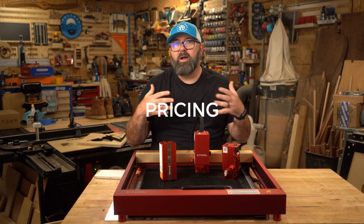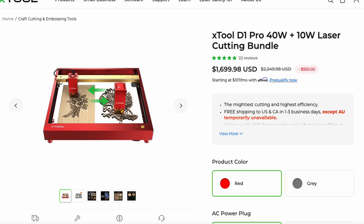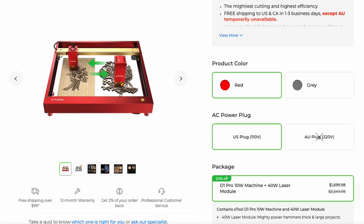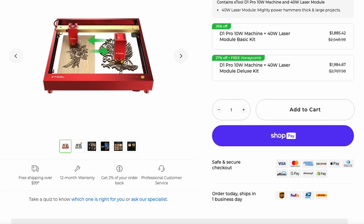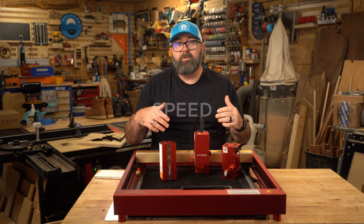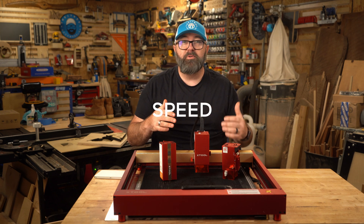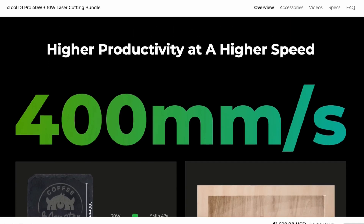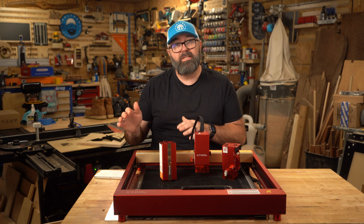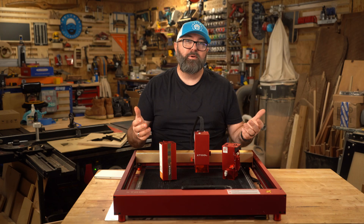It's not really fair to compare machines strictly from a price perspective because they each have their own different bundles and sales at a given time. Generally a diode laser is going to cost a lot less than a CO2 laser. Diode lasers aren't the fastest machines, but when you compare the advertised engraving speed of the D1 Pro at 400 mm per second versus most K40 CO2 lasers at 350 mm per second, they stand on their own.